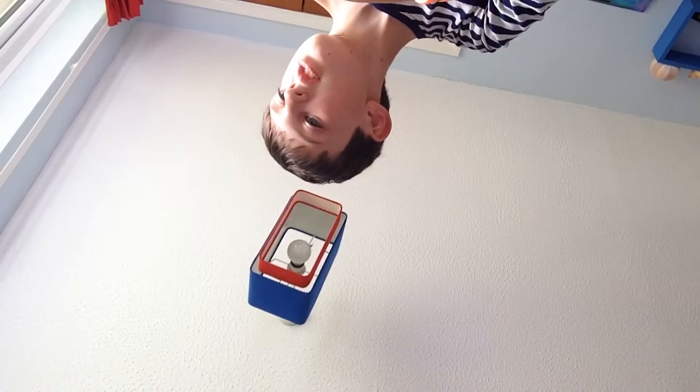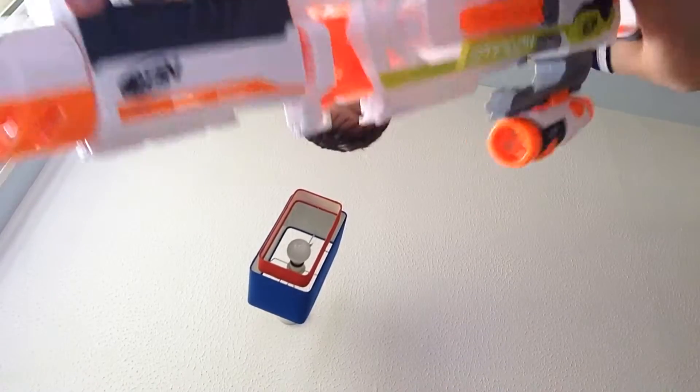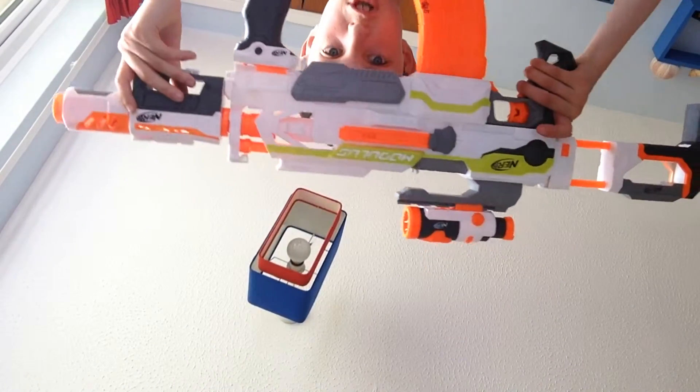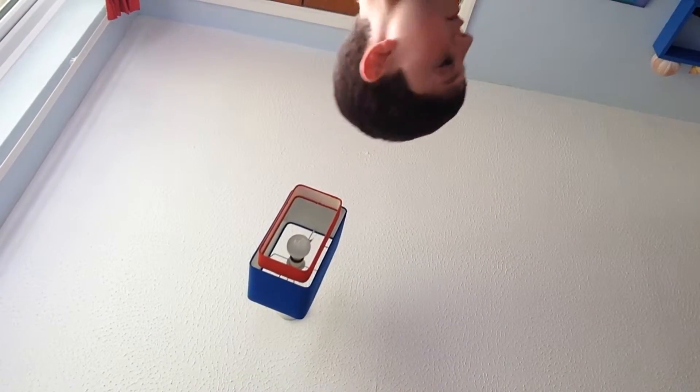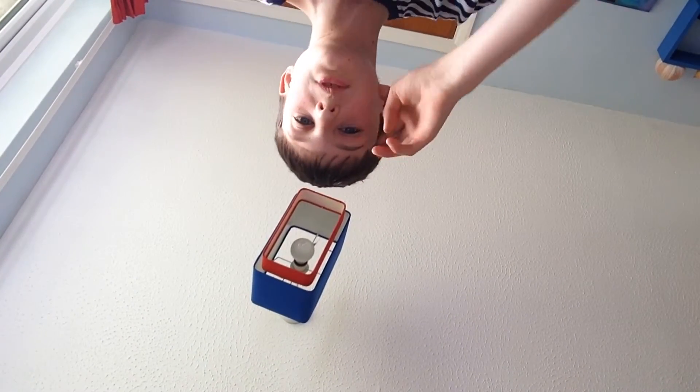There we have my Modulus blaster customized the way I want it. See you later dudes, bye!